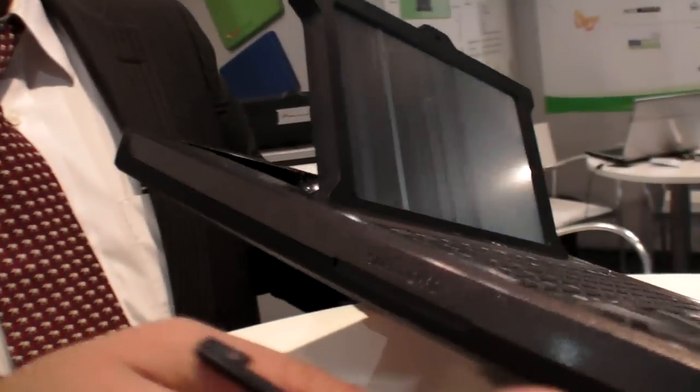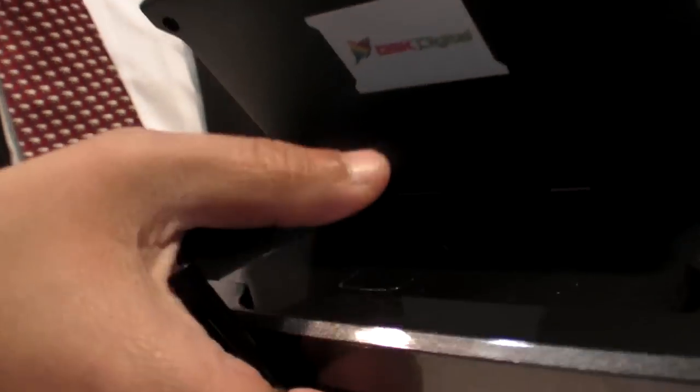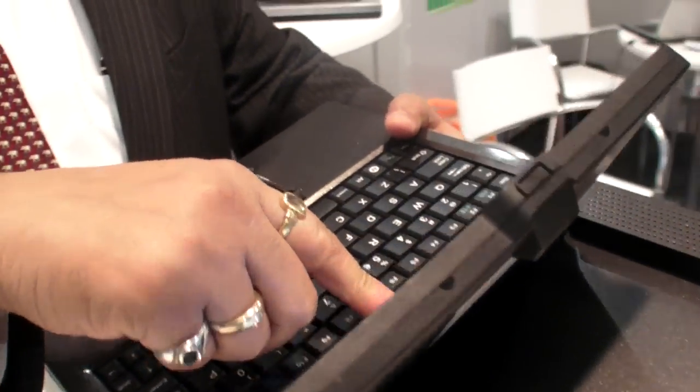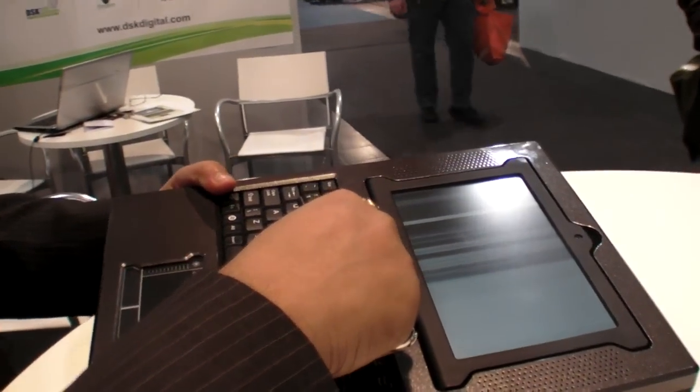It has another card duplicator on this side — so you can copy a card and transfer it. There is also a fingerprint scanner here; I can scan the fingerprint from behind the screen and take a photograph.